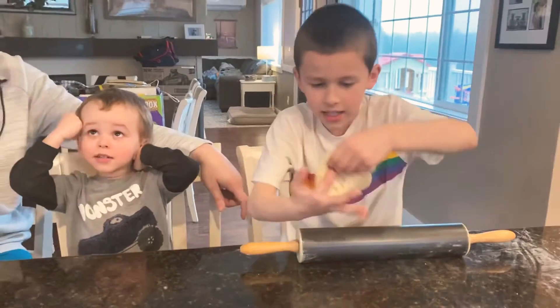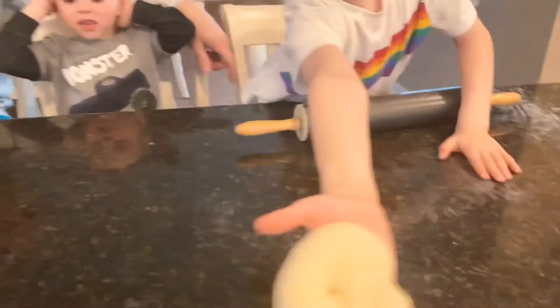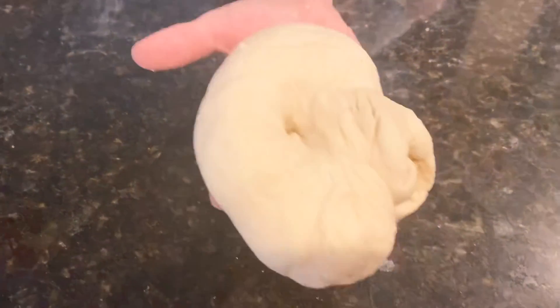I made a donut, Daddy. Here's your donut — Mama's special delivery. Thanks, looks really tempting.